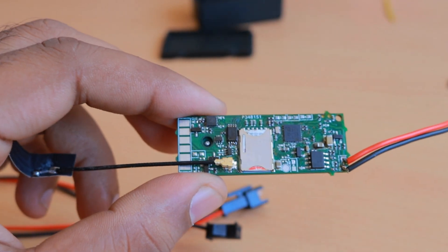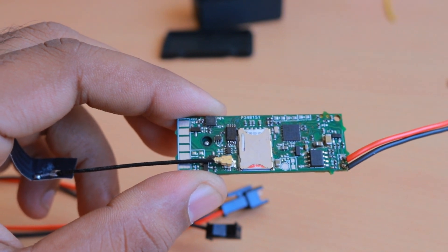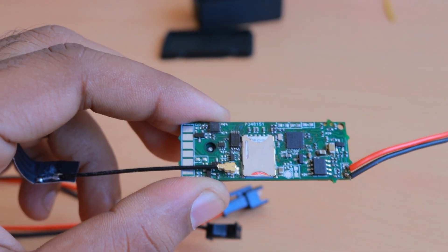After the merger between NXP and Freescale, the Freescale parts are all being phased out. That's why I changed the accelerometer to a different one that is pin compatible with the ST Microelectronics part called LIS3D, which is available in huge stock on Mouser Electronics.